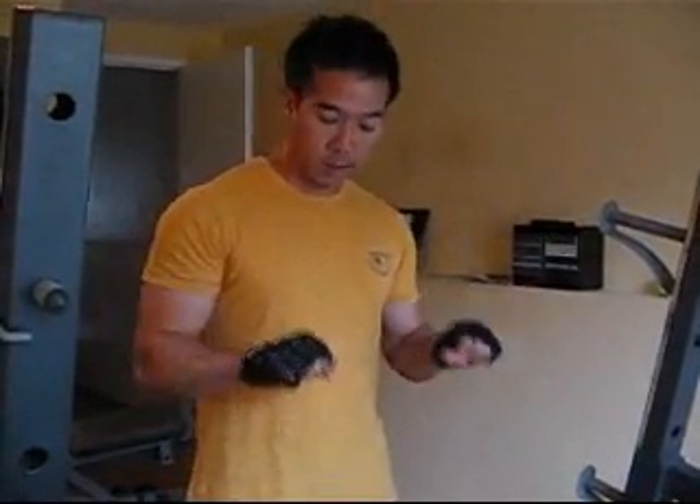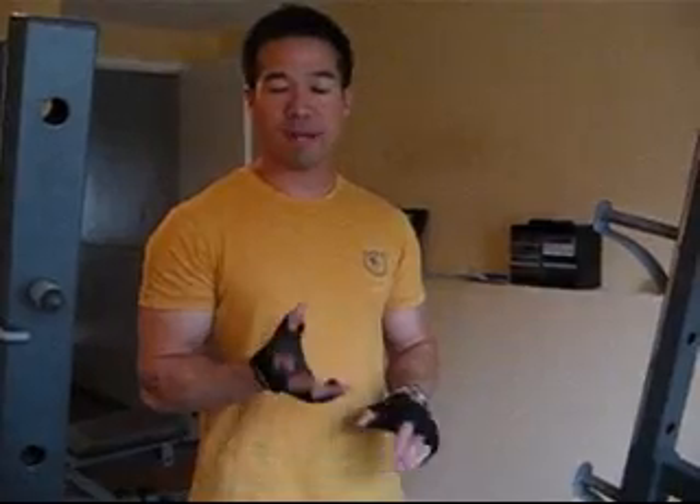This exercise is called an elbows out press down — it's also called a cheat press down. A lot of people when they do press downs lock their elbows to the side and don't move, then press it down. This technically is the best way to do a press down, but it's really not the best way to actually gain some size in your triceps.